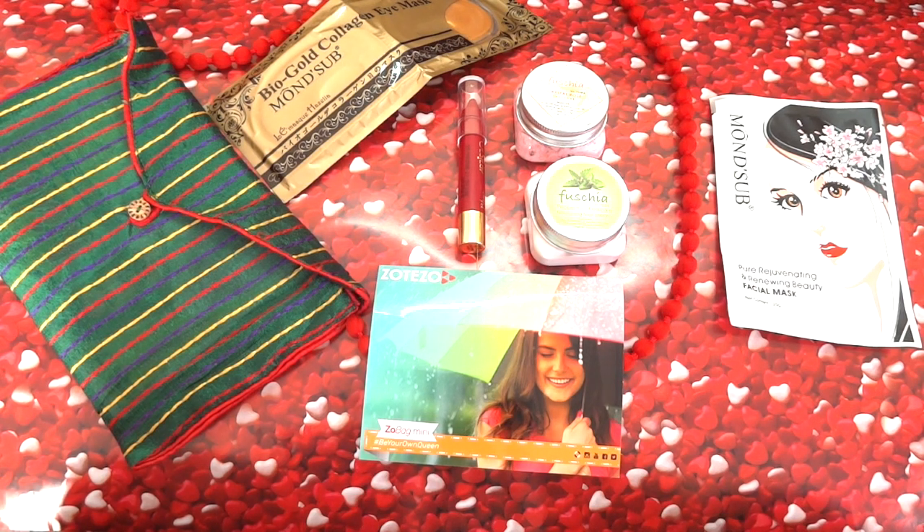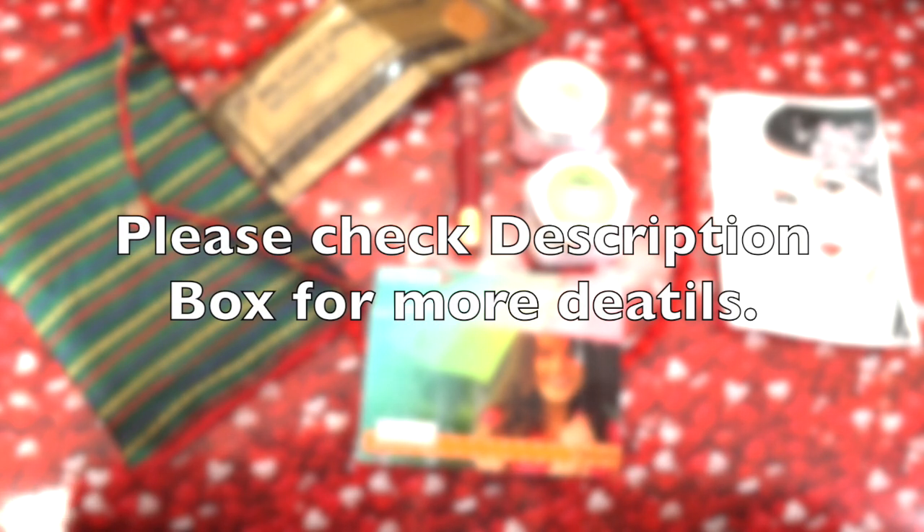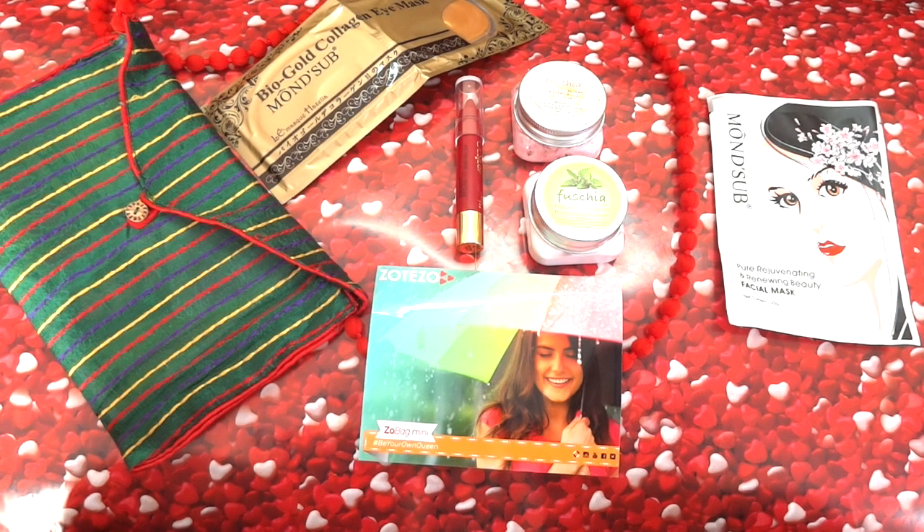The rules are really simple — you have to follow me and Zotezo on Facebook and Instagram, and of course you should be my subscriber to be eligible for this giveaway. I would choose only those people who are active on my channel; it can be an old or a new subscriber. You can share or tag if you want to. I'll mention all the rules clearly in the description box — please make sure you check that out. Please read the guidelines carefully because I put a lot of effort in assuring that the winner deserves to win in a very fair manner.